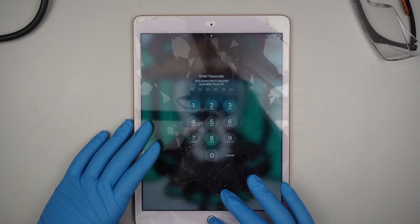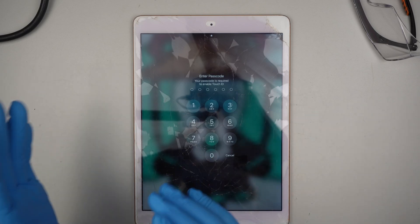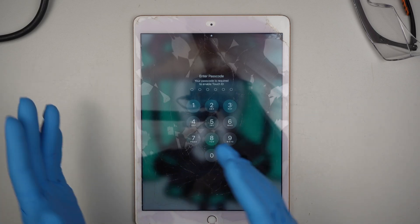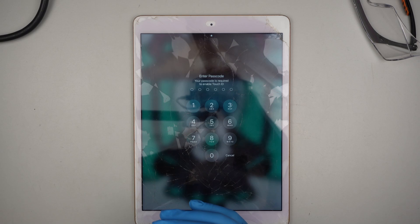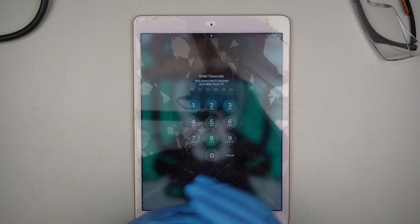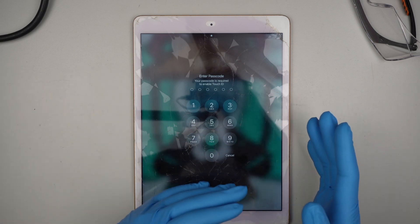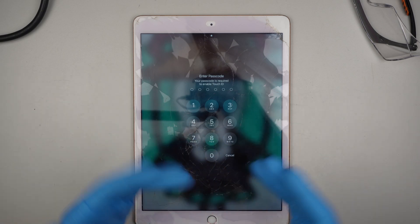Hi, so I get a lot of questions that ask: what happens if I did not disconnect the battery while replacing the iPad screen? Will that destroy my iPad? Would it damage the iPad? So in this video, I'm going to do exactly that — not disconnect the battery, replace the screen, and see what happens.